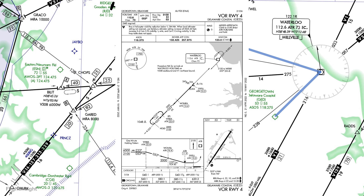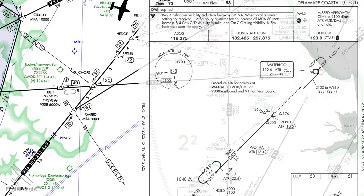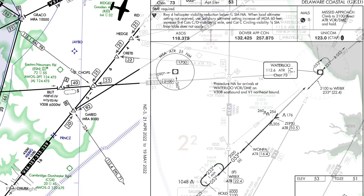One thing we note while doing our brief is that a DME is required, so if we assume we have the minimum required navigational equipment to do this approach, that'll include both a working VOR and DME. We can overlay the approach plate on top of the en route chart we're using to improve situational awareness.